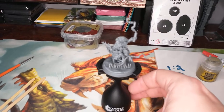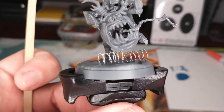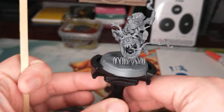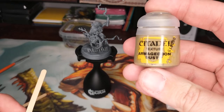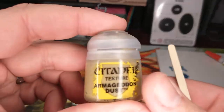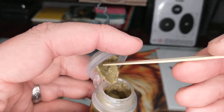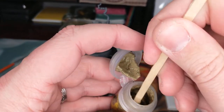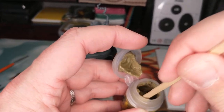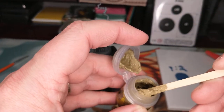All right, we're back after a quick budget cut - they cut our budget, so we do budget cuts. Anyway, this has had a couple minutes to dry. You can still see it's a little shiny on there - it is going to stay slightly shiny, that's one thing with super glue. We're gonna go ahead and try adding some of this Armageddon Dust texture paint. When you read about it or watch videos, you'll see you should use something other than a brush to apply this. Citadel texture paint is notorious for drying out in the pot.